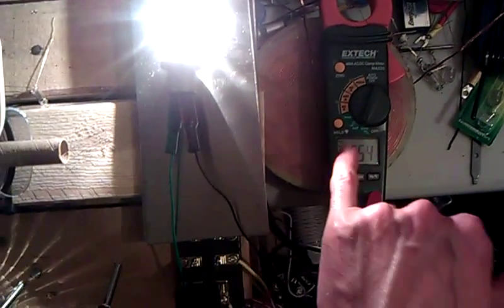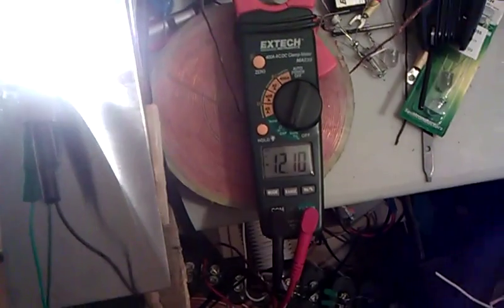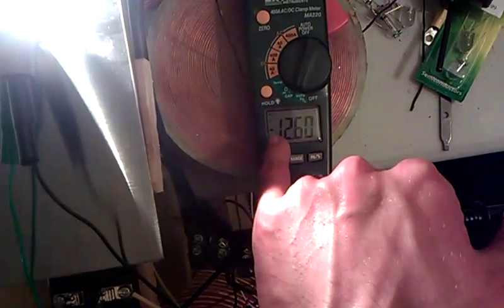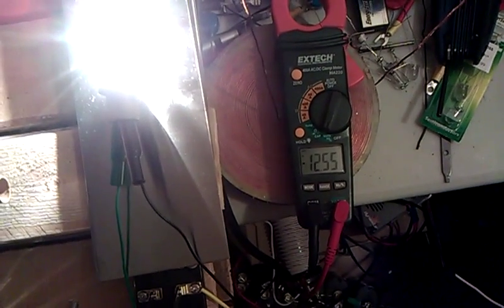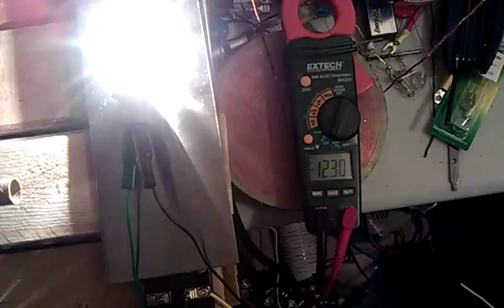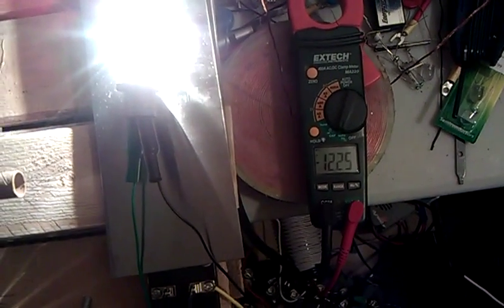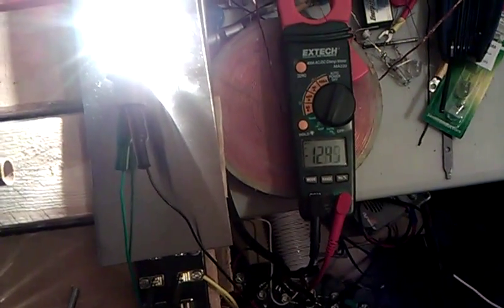This is the voltage across our bulb under load on the coils here. You'll notice it's a negative 13 volts or whatever. So if the bulb was getting under what it needed to run, it would probably read under 12. I'm not sure why it's reading negative.